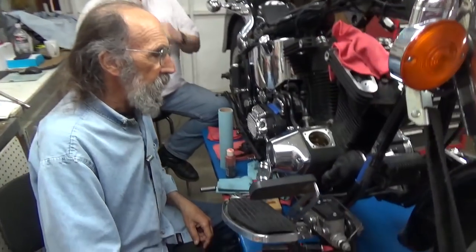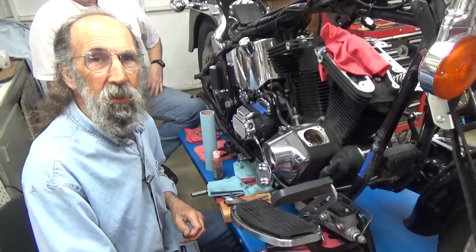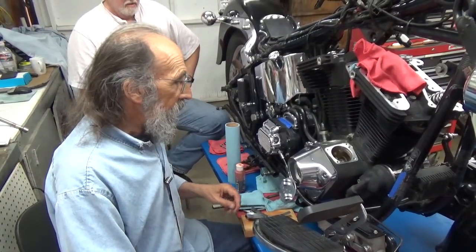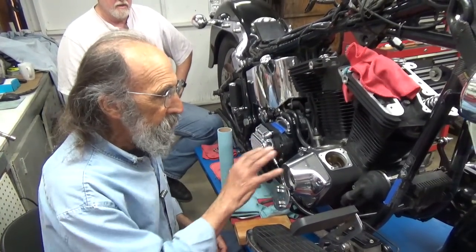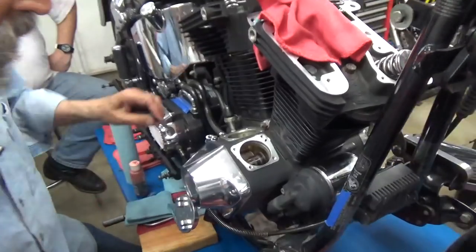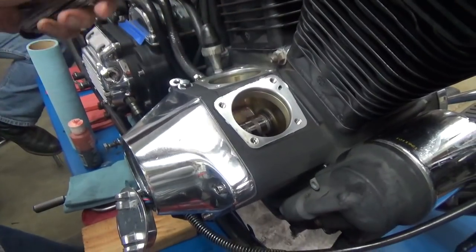Now in our last video, I was working on Jim's Evo here. I was setting the end play on the cam and all of a sudden I realized I didn't have the right shim out here that I needed. I dug around and I found it. I had already set the end play on the breather. So I tried that shim and it fit. I don't see any reason to pull this apart again. By checking it here, I find that I have a good healthy end play that I want for this cam.